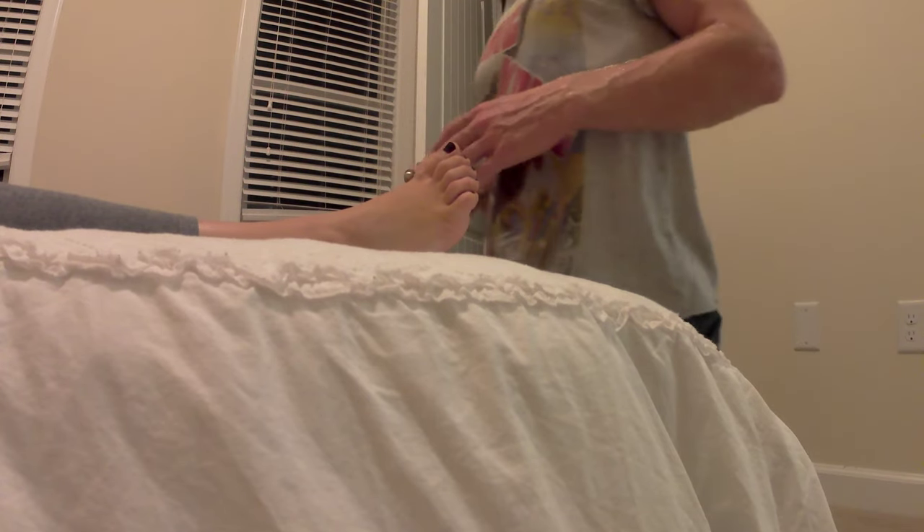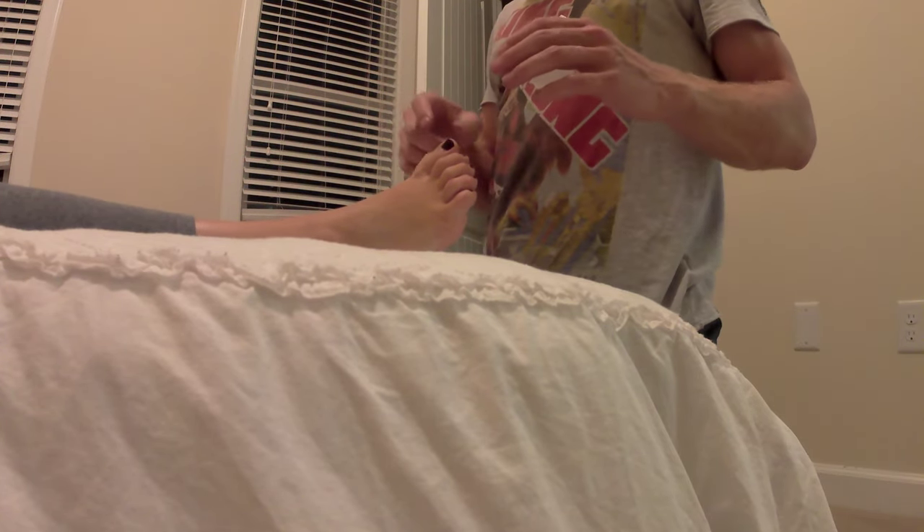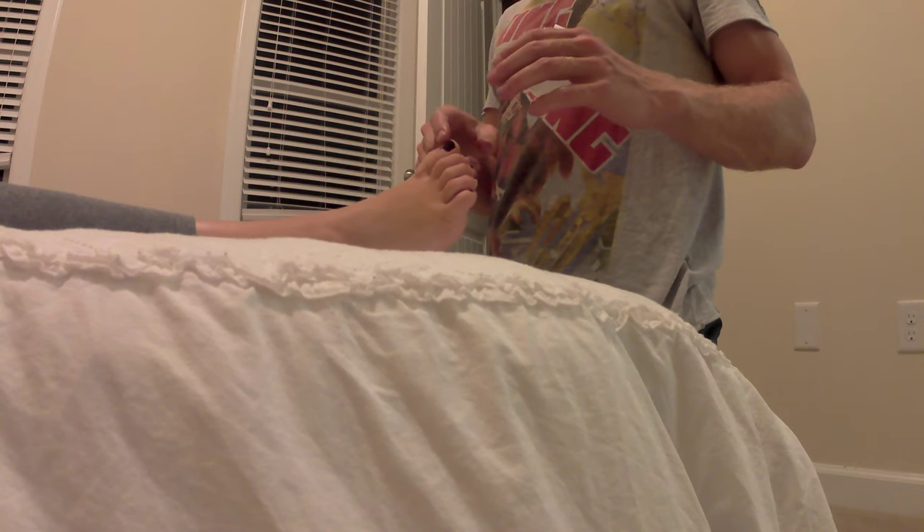All right, so here we have an injured athlete from cross country. Is it this foot that got sprained? Or this foot? Yeah.